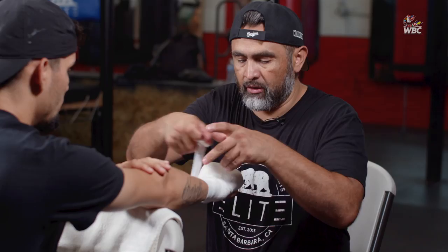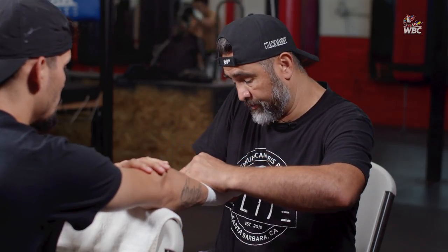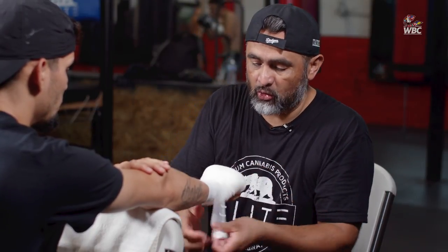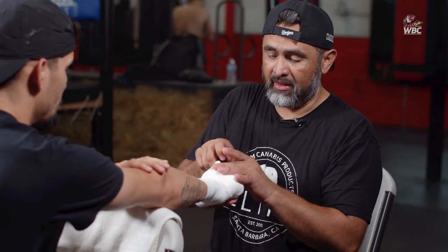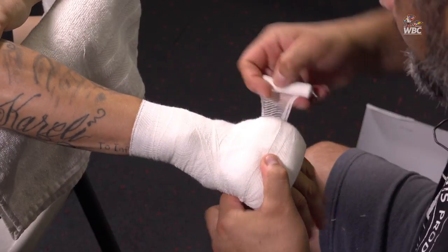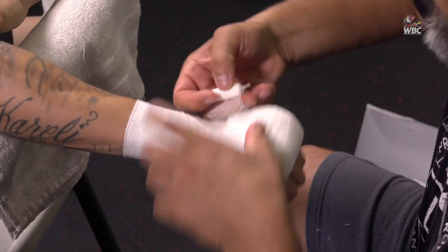As we all know, wrapping hands is a very delicate procedure because if you don't do a good job, fighters might end up breaking their hands. This is how they make their money — these are their money makers — so you've got to make sure that you are protecting their hands properly.